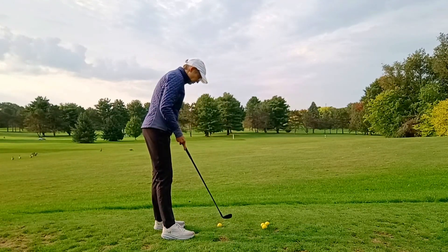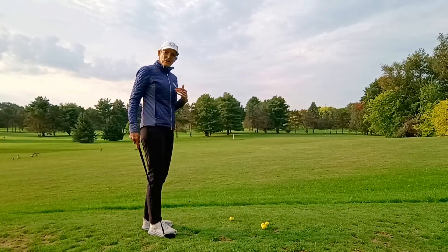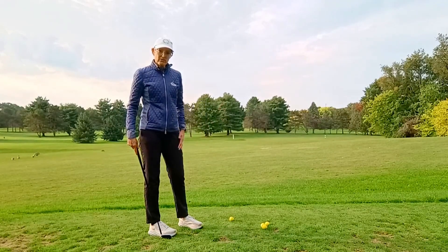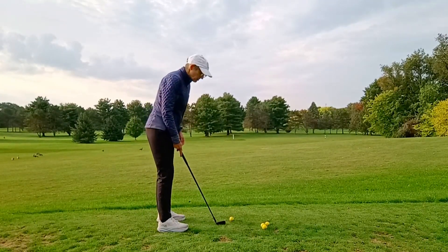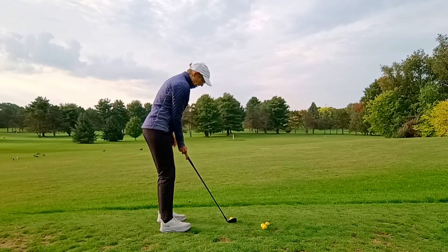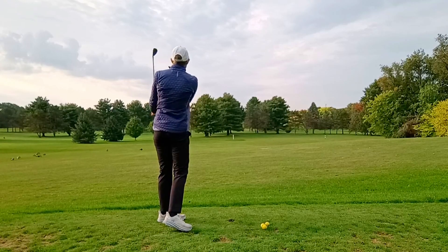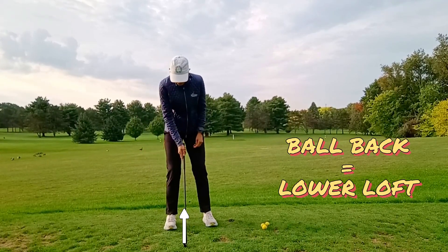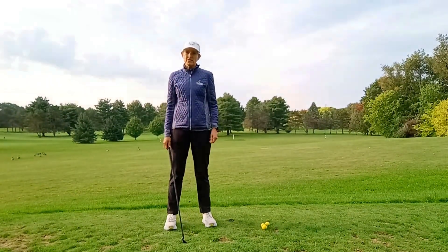I can change the trajectory of the shot just by changing my setup position. If I want to hit the ball lower — say I'm hitting into a green that's very hard, or in front of the green it's very flat and the ball is going to bounce up — I'm going to keep using the same club but move the ball back in my stance a little bit so that my hands relative to the club head are further forward. That delofts the club face, so the ball is going to come off lower.